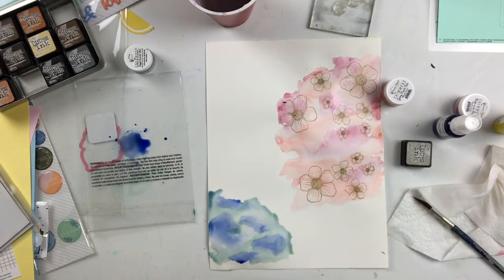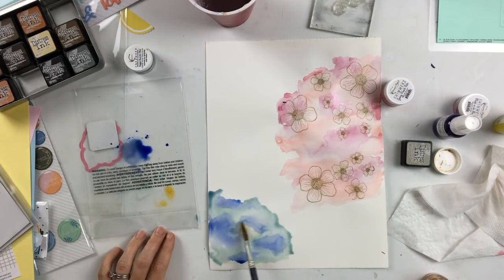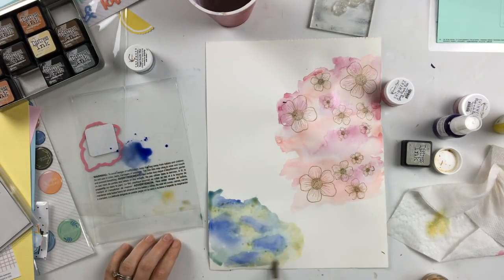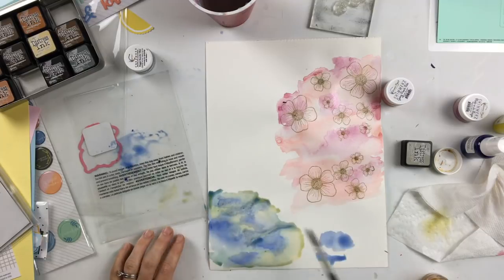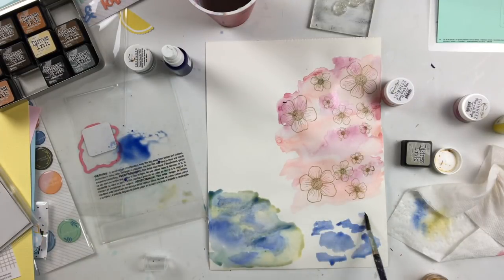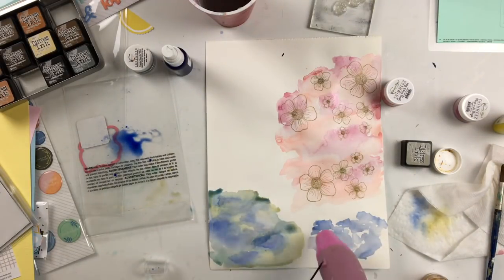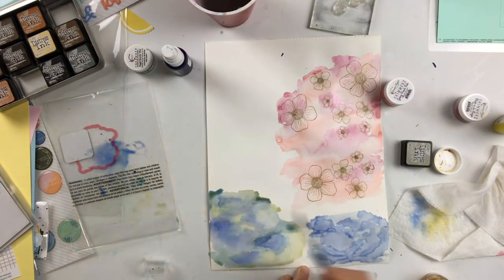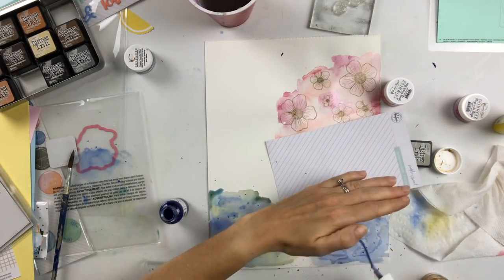I'm going to fast forward this part — it's just me putting on some more color, adding a tad bit of yellow. I wasn't really sure about the yellow; I thought it was kind of too dark compared to some of the other yellows I had in my papers. I went through with the blue first, dried it with my heat gun, then went back through with another layer of blue. I like the little depth that gives. A few splatters, and now once these are all dry I'm going to cut out the pink part.